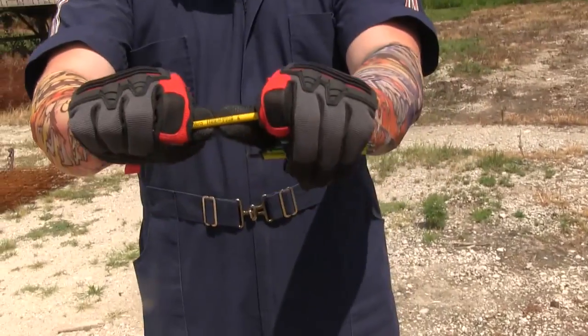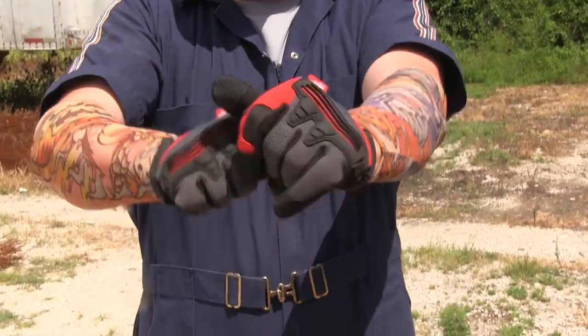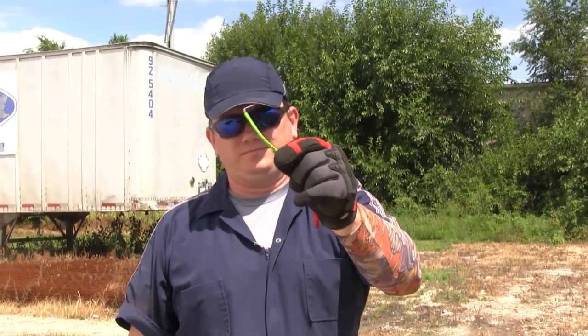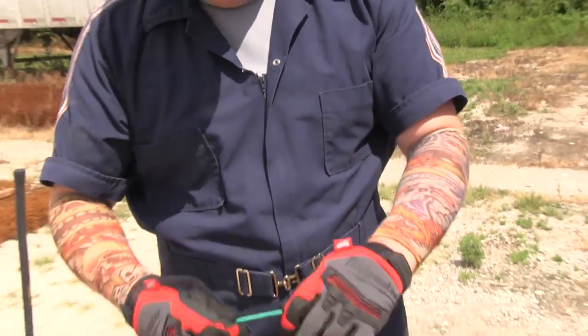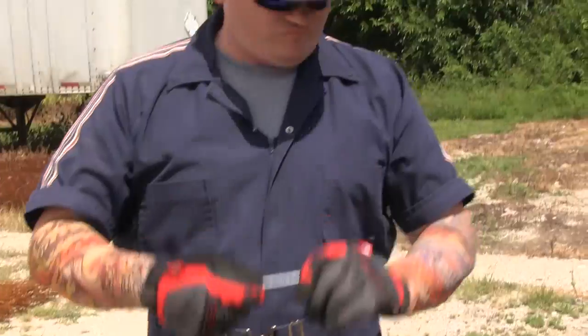Next up, the bending test. Looks like some keys hold out better than others.